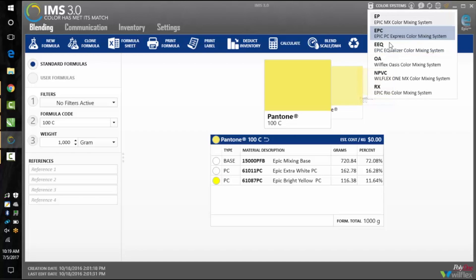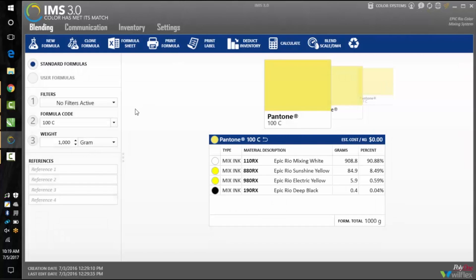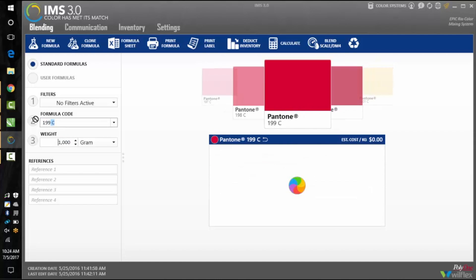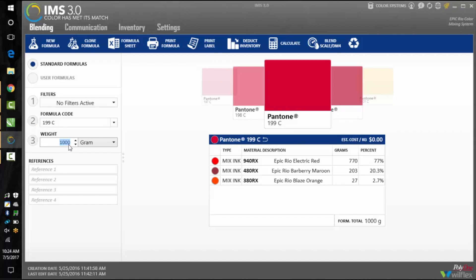Go to the upper right hand corner and click Color Systems, then click on Epic Rio Color Mixing System. On the left side of the screen you will see an option for filters — keep no filters active. Next, for your formula code enter your Pantone number, and then enter your weight in grams for your desired amount of ink needed. Let's mix Pantone 199C in the amount of 300 grams.